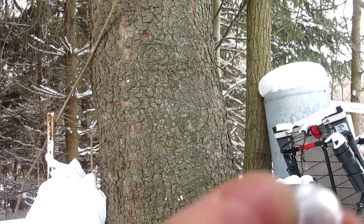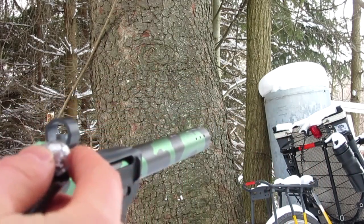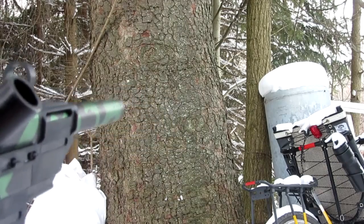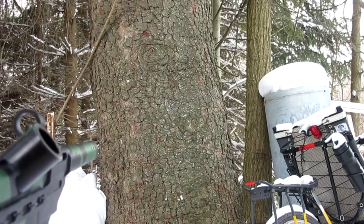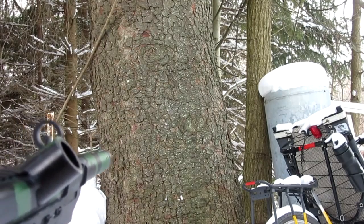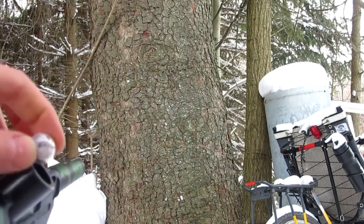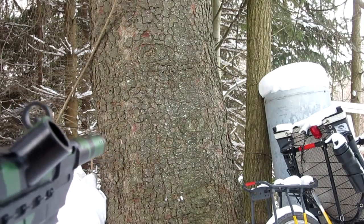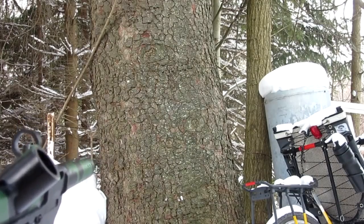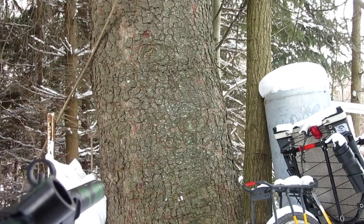Let's do the one with 2 snapdragons in it — into the hopper it goes. Against the tree, firing in 3, 2, 1. It made a noise but not as much fire. Now let's do the one with 4 snapdragons. Firing in 3, 2, 1. Lots of rocks and stuff were flying back but not much noise.